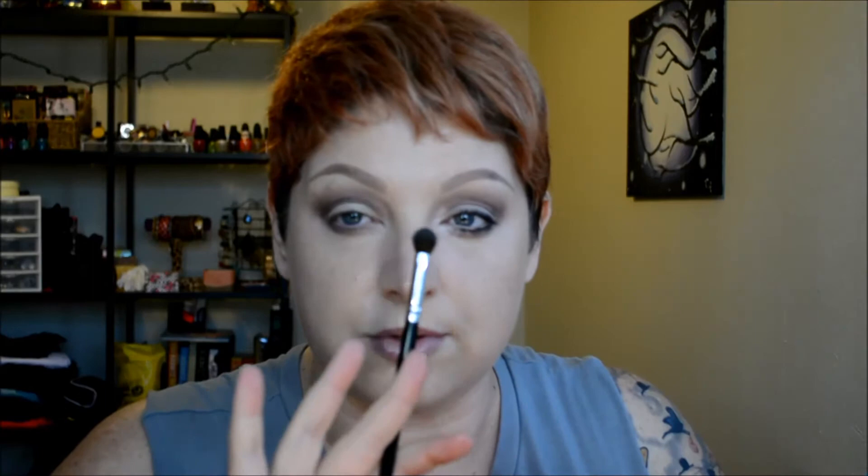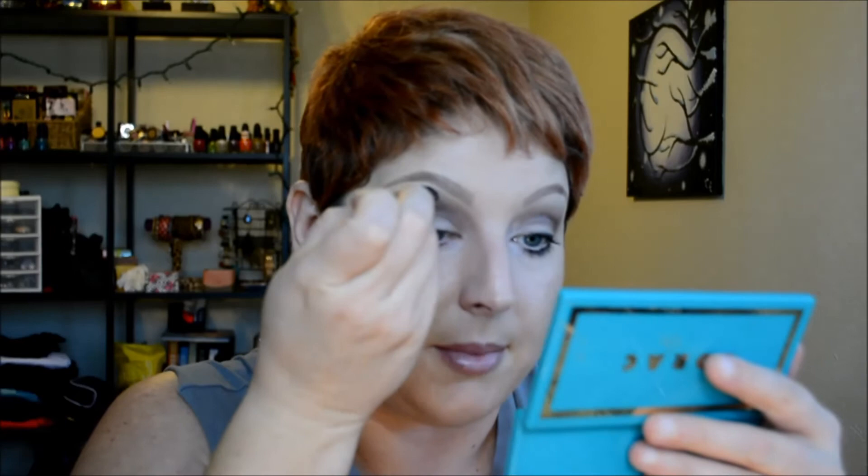Then I'm going to go back in with the fluffy brush I used for the crease color, clean it off, and just buff out Dark Side a little bit. For my brow bone, I'm going to use a big fluffy brush and go back in with Strange as my brow bone highlight.